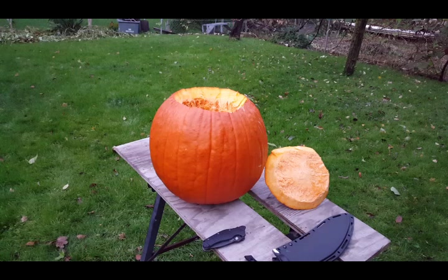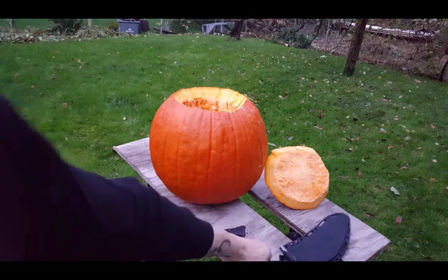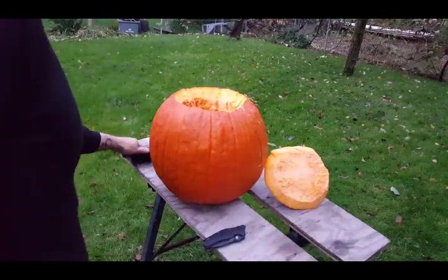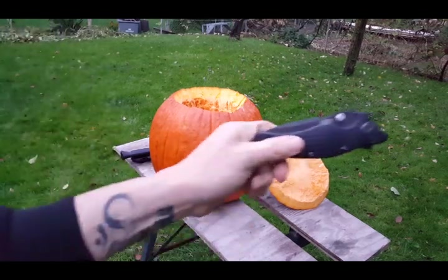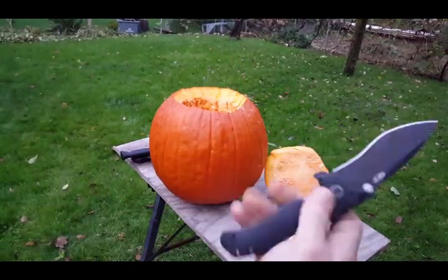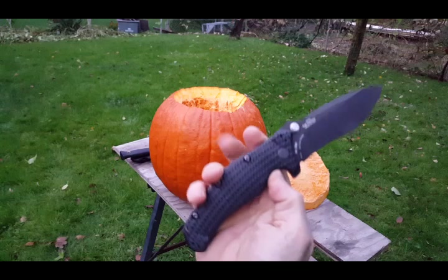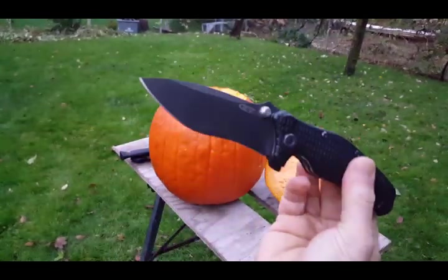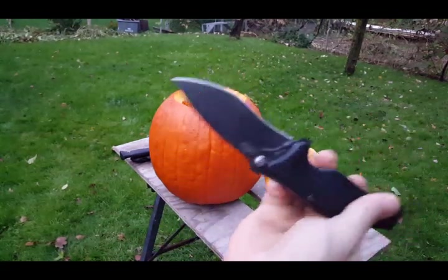All right guys, totally pissed off — that's why this video is out. I just got this ZT 0200 from a member, thank you Aaron, I appreciate it. You gave it to me in good condition, it was working properly.